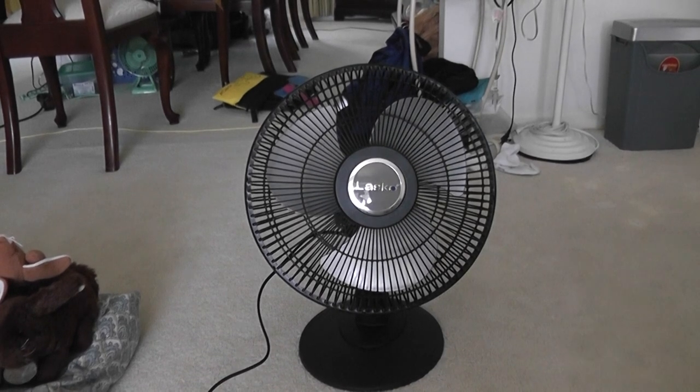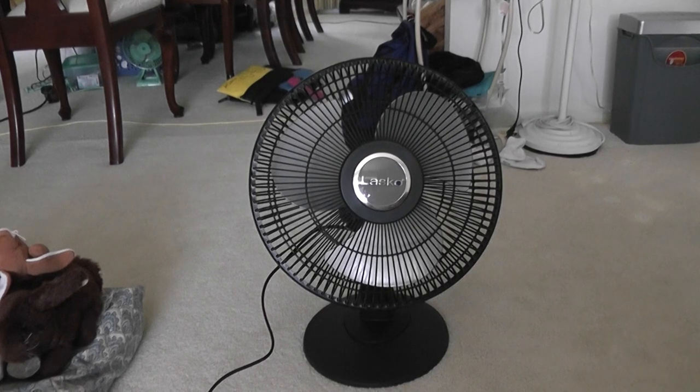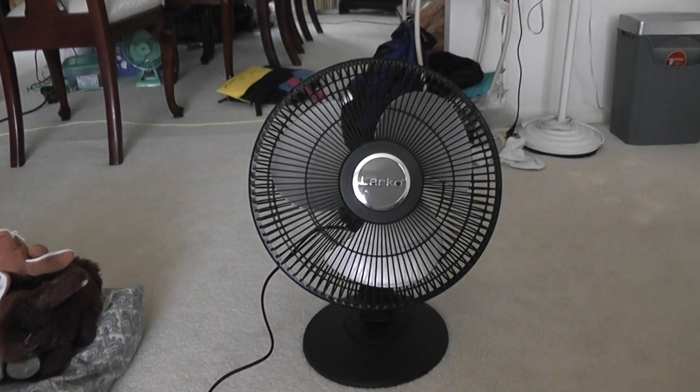Yesterday I returned that stand fan and exchanged it for this table fan, since there were only two stand fans boxed up — one had an open return — and they were almost gone. So I went with the table fan instead since there were a lot of boxes left. There was also a display model, except it uses the older logo where all the letters are capitalized.